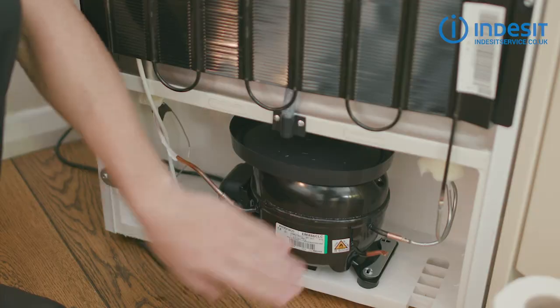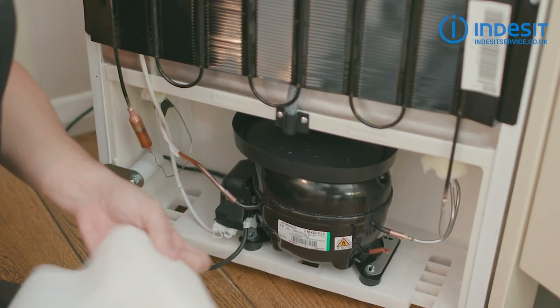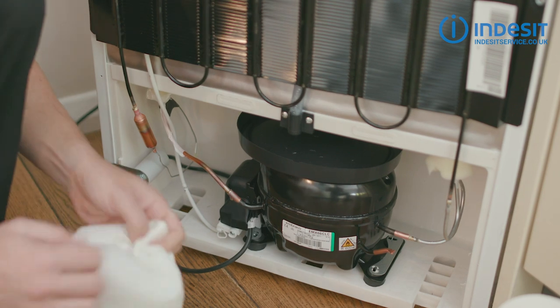This water then evaporates from the heat of the compressor. Now as you can see mine's nice and clean, but if yours is a bit dirty or maybe smells a bit, then you can give it a very quick clean using a couple of bits of kitchen roll and give it a wipe around.